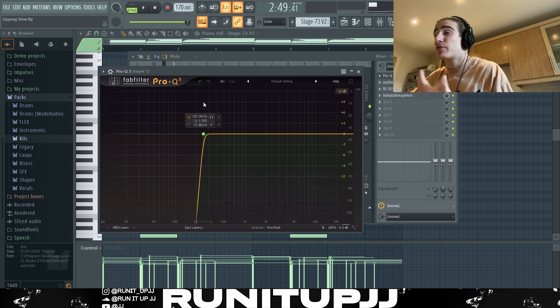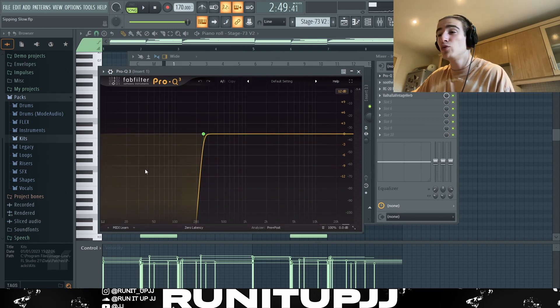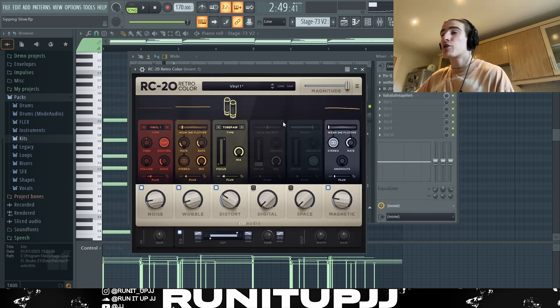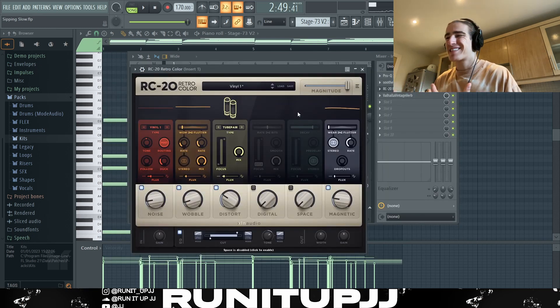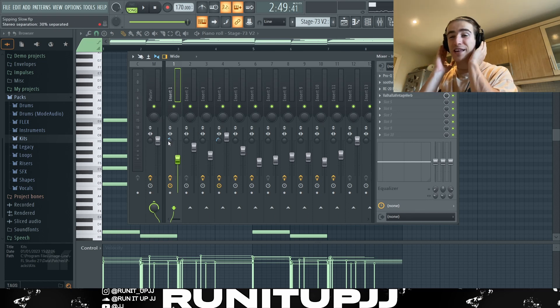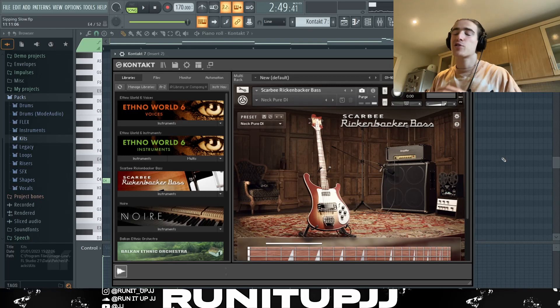Looking into the effects: the first thing I did was use a nice little EQ to cut off some lows, then I added Soothe 2 to act as a compressor, then some RC20 to give it a bit of a vintage style, then some Valhalla Vintage Verb — just for the reverb preset I came across — giving it a bit of ambience. Last but not least, I started separating the melody around 30 on the stereo knob, which widens it in your headphones and monitors.